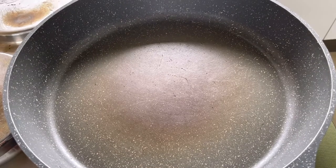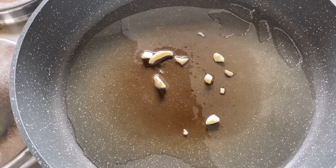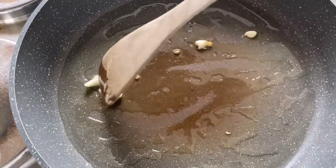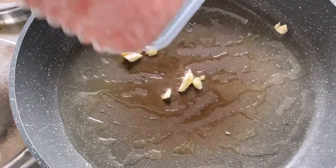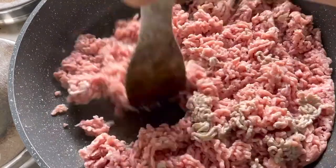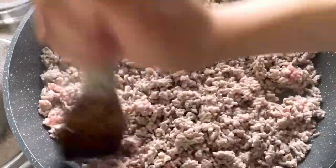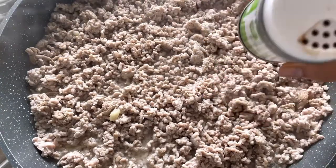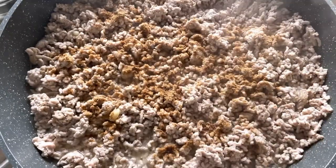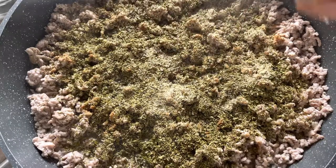We heat up our pan now and put in oil. I will add a little bit of garlic. I will add the cayenne powder and oregano, garlic and pepper.